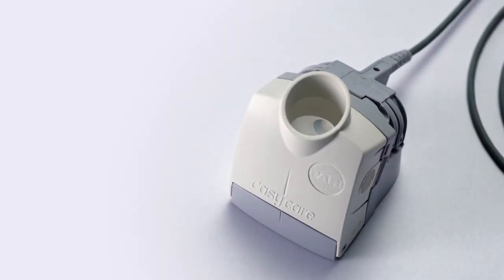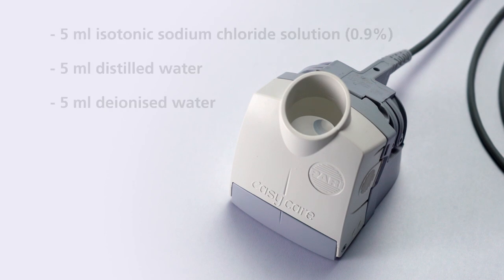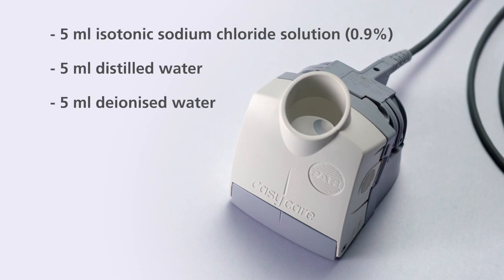Only use the following as backwashing liquid: 5 milliliters isotonic sodium chloride solution 0.9%, 5 milliliters distilled water, or 5 milliliters deionized water.